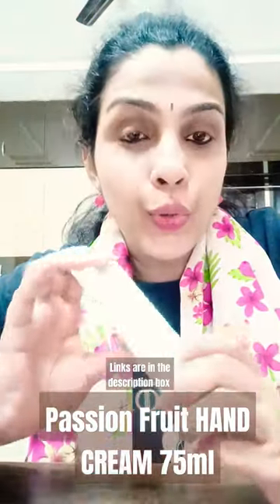Hello friends, welcome back to my channel Perky Suma. Today I'm going to give you a review about hand creams. This is a passion fruit hand cream, 75ml, and it moisturizes and hydrates your skin. After household chores you can use this and it will hydrate and moisturize your skin.